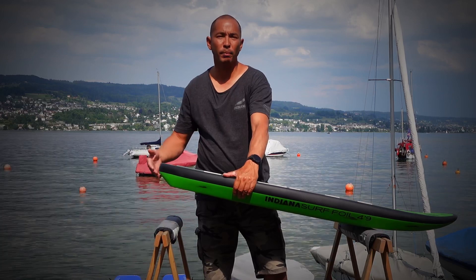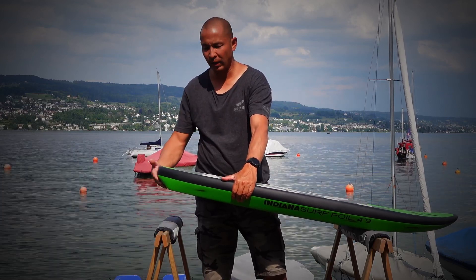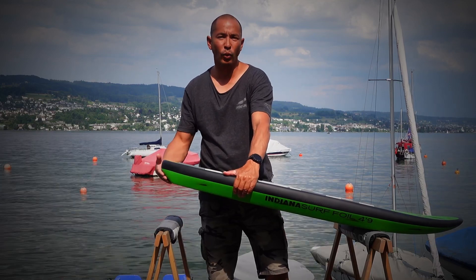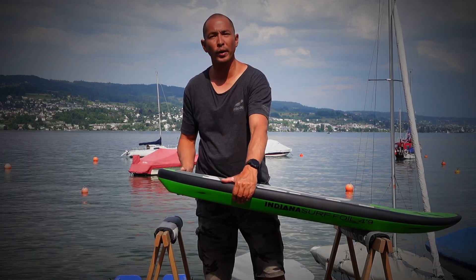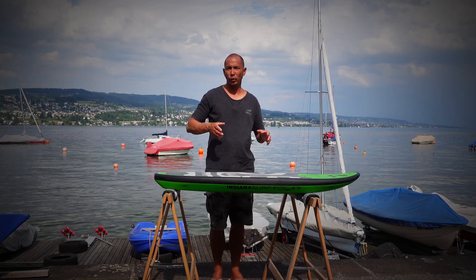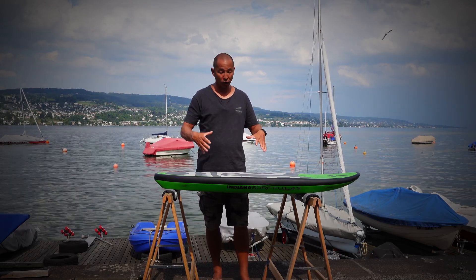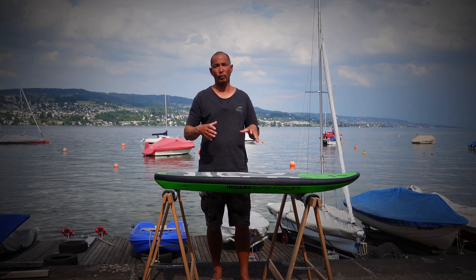Unlike when you're trying to pump up for wing foiling, the kick tail assists you on the wave as the wave lifts the tail of the board up and pushes the board forward. This keeps your nose under control, allowing the board to surf a little bit first before you pop up, which will allow you to get a lot more speed on your foil before the board pops up.